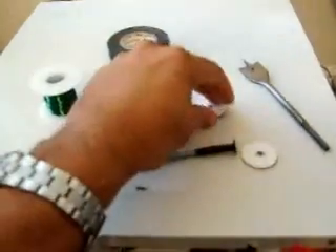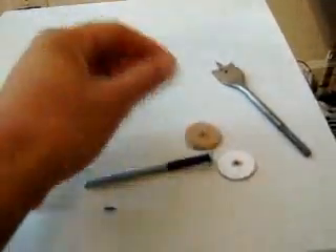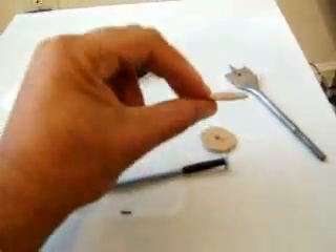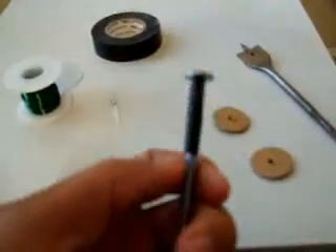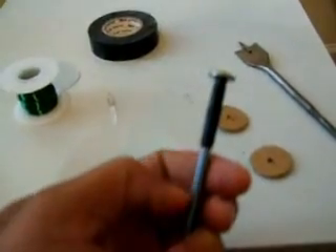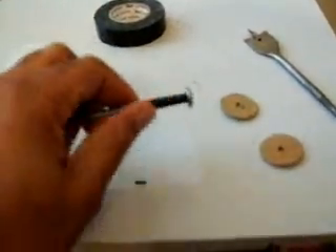Okay, right now I cut the cardboards. You can use a knife or scissors. I like using my knife. So you got two of those. You roll some black tape, just one layer, just to isolate the metal from the wire that you're going to be spinning onto this.